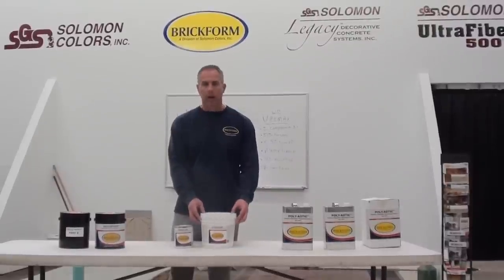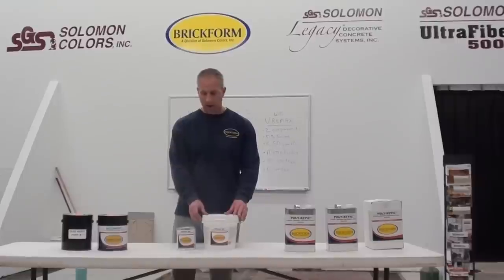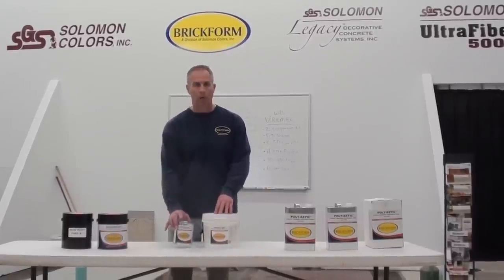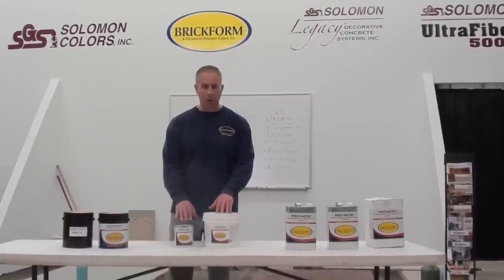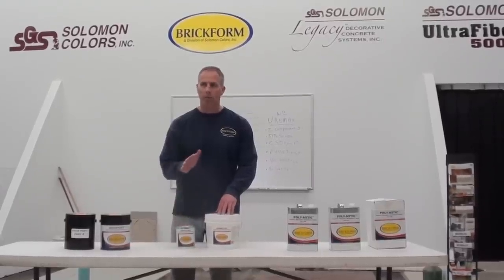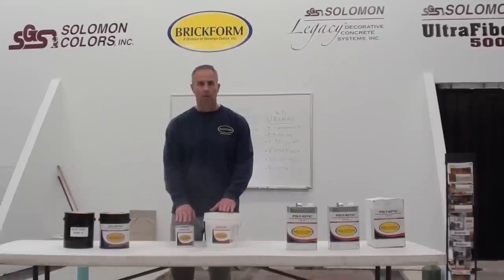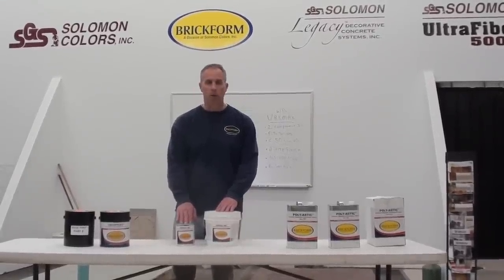The Euromax is also a water-based product — a water-based urethane. It's a three-to-one mix design: three parts of our A and one part of our B. We have two kit sizes available. This is a small kit — a one-gallon kit — that's going to cover anywhere from 350 to 600 square feet. It's rolled on very thin and dries to a matte finish.